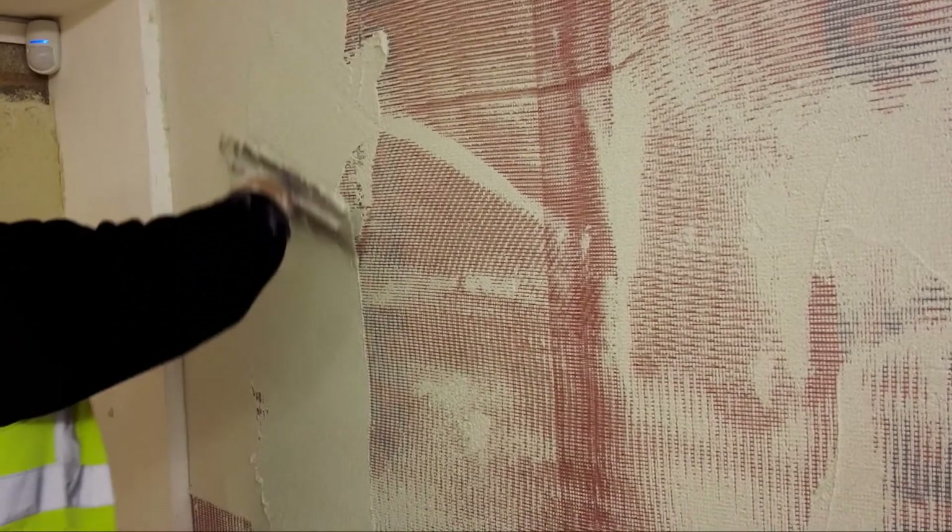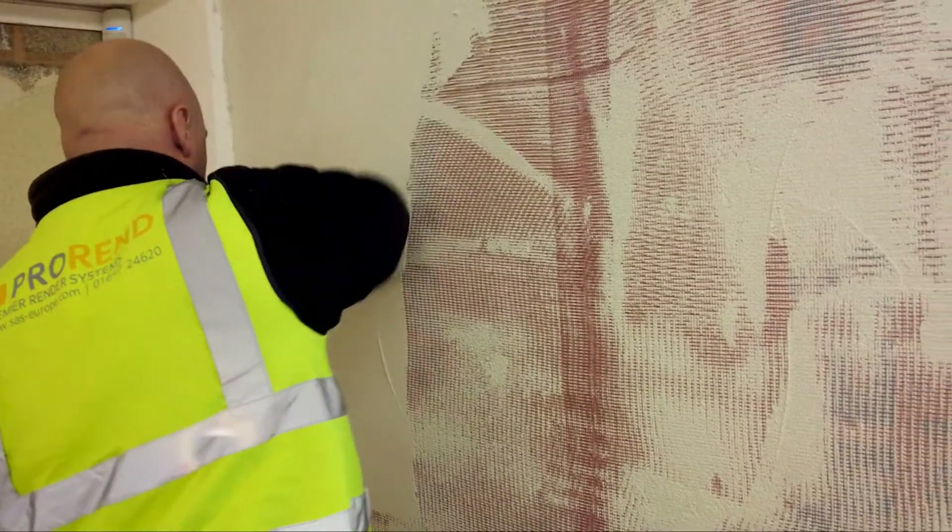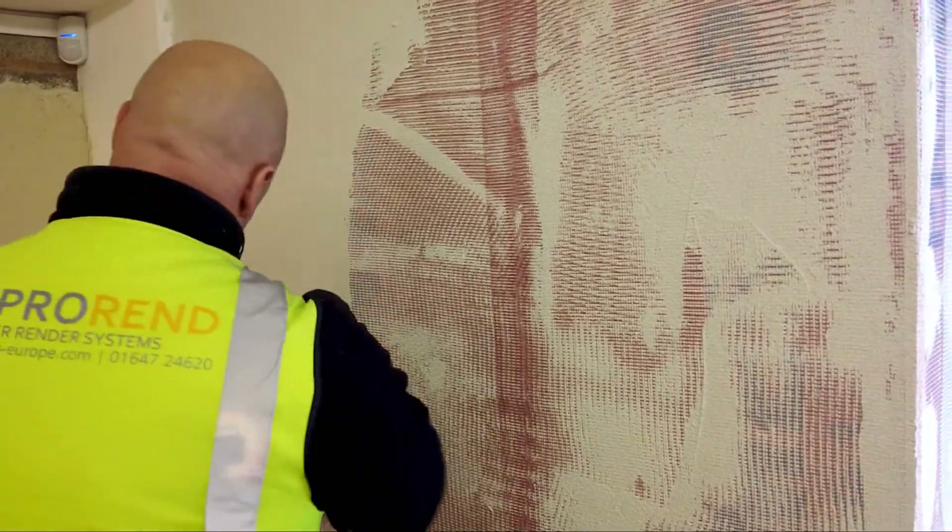Apply a secondary 1-2mm butter coat of ProRen light base coat over the mesh until the mesh is no longer visible on the surface.